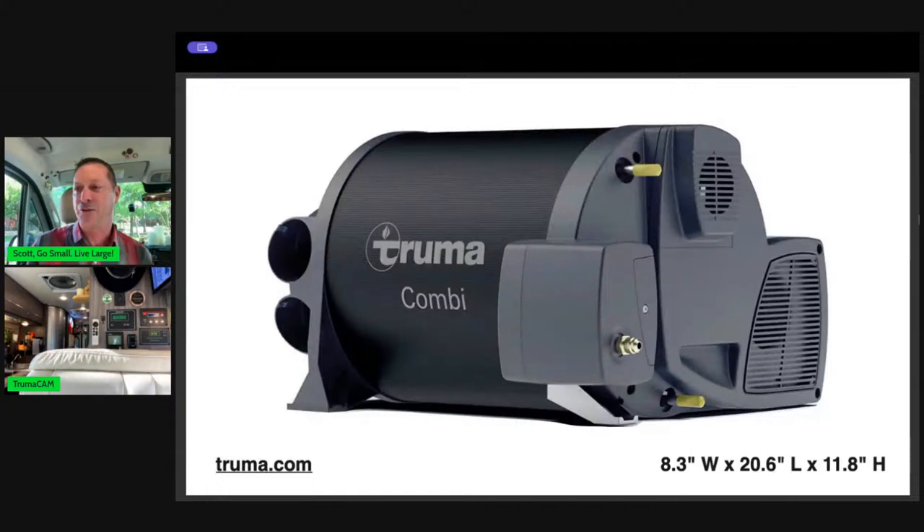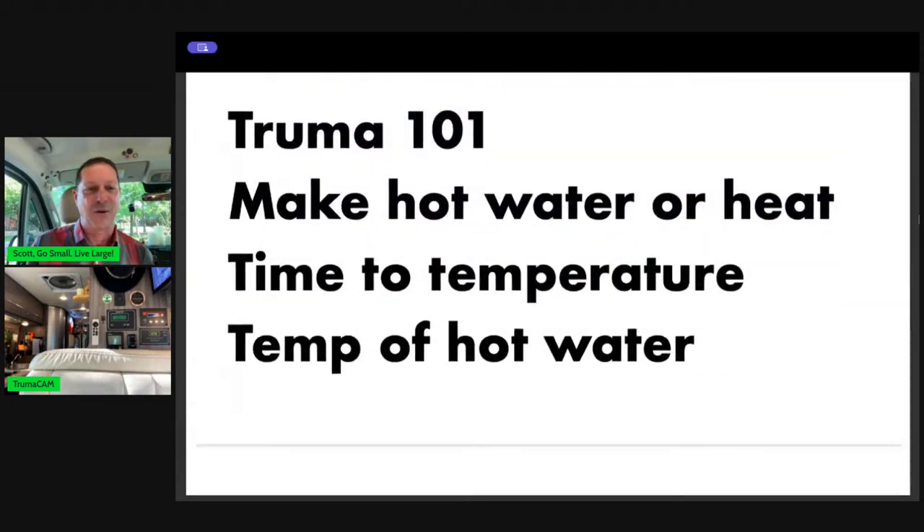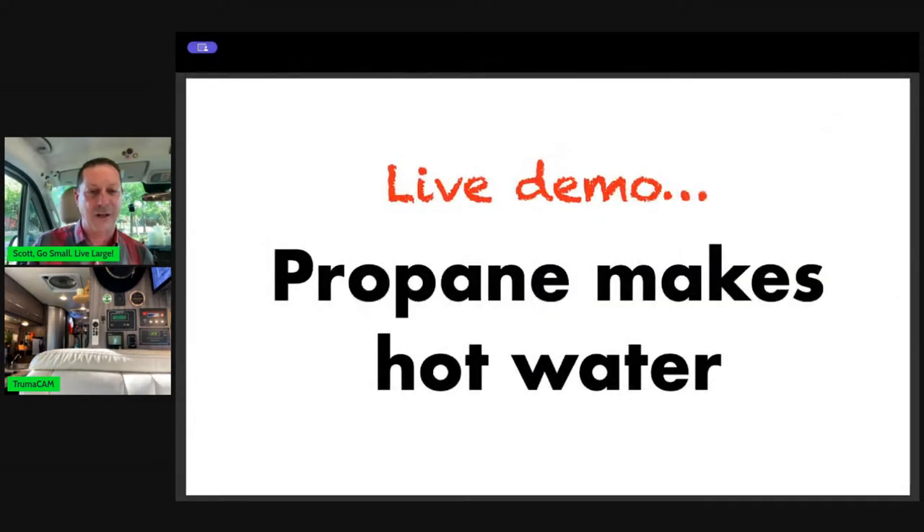So that's what this little gizmo is — a Truma Combi. There are a couple of flavors, and Donna, for your Winnebago Solos 59P, it does come with this unit. The Solos comes with a couple different flavors of Truma. Again, visit truma.com and you can get all the specs. Let me give a live demo here.